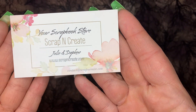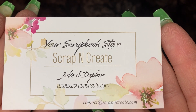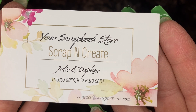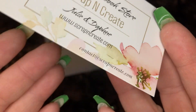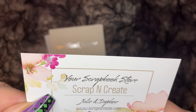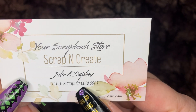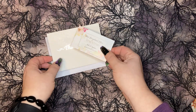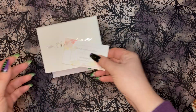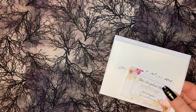Most of this was bought from Scrap and Create, and I just wanted to share their card here with you so you could go visit their shop and show them some love. It's www.scrapandcreate.com — they're awesome. They sent me a little thank you card and a little thank you gift, which I really appreciate.